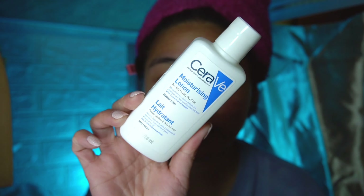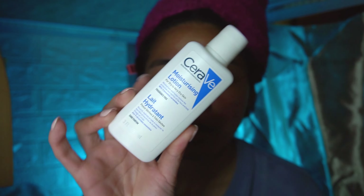Let it absorb for a bit, and then we're gonna move on with the moisturizer. For moisturizer, I've been using this one from CeraVe — I got the travel size just to try it out. It's actually not bad. I like this moisturizer because it doesn't feel greasy at all; it really absorbs into your skin. You can also use this for your body as well — this is for face and body. Don't forget your neck.